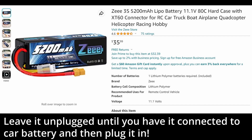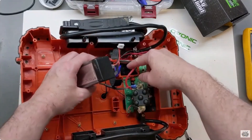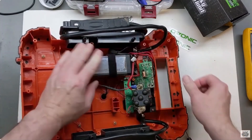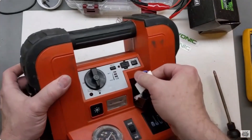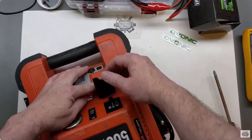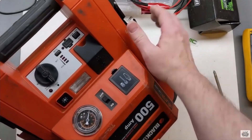You can't let the alligator clips touch together, obviously, as with any jump start. This is a small section of the video where I put a very similar battery pack into an old Black and Decker jump start with the light and air compressor. As mentioned, it's still working good. Again, a 3S pack is 12.5 to 12.6 volts fully charged, compared to a 5S pack like the Milwaukee or DeWalt batteries, which are 21 volts max.